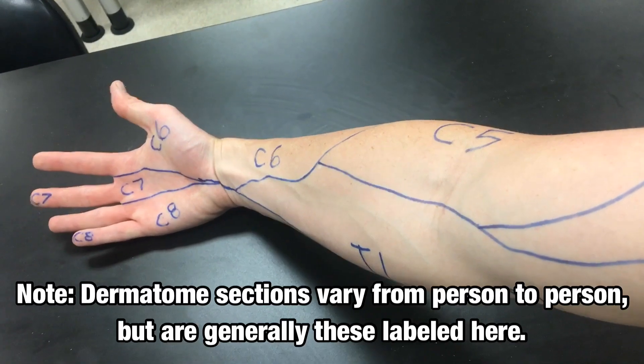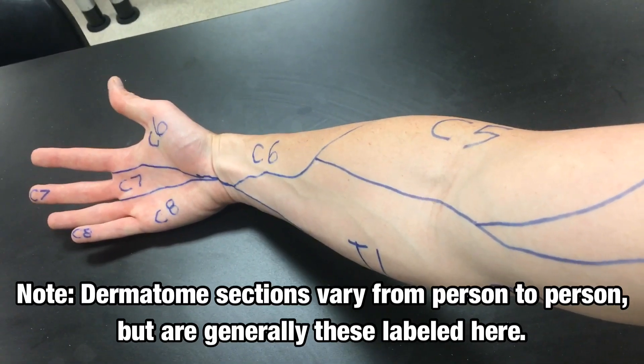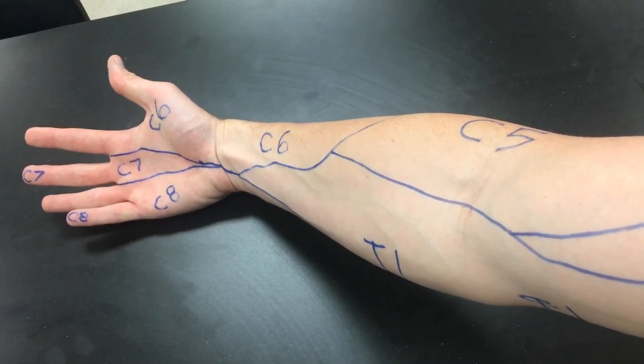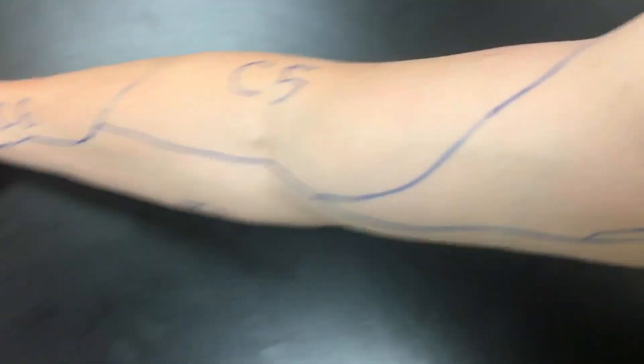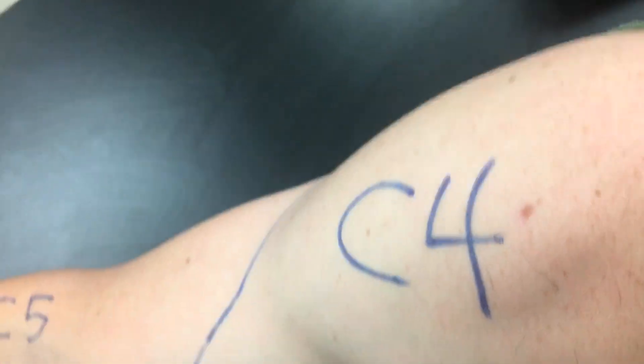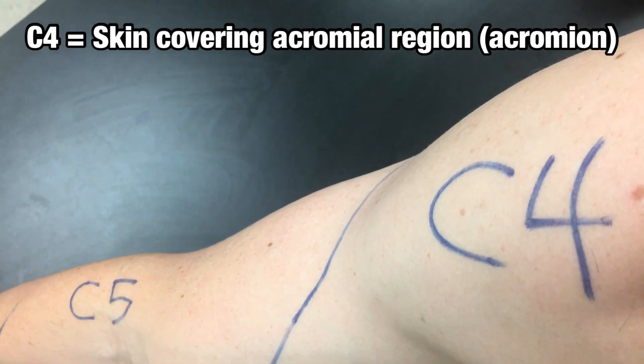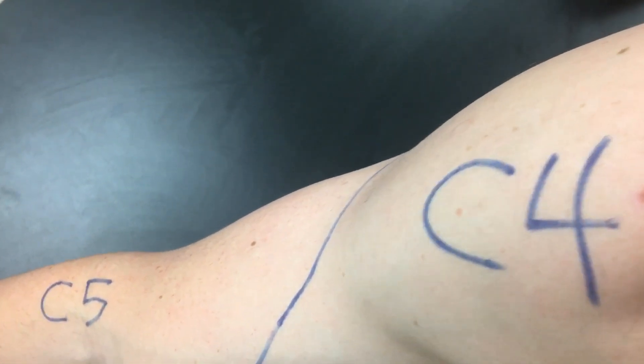Here you can see the dermatomes that I've drawn and written on my own body. Starting up at the top, this is the acromial region — the top of the shoulder — and that corresponds to spinal nerve C4.